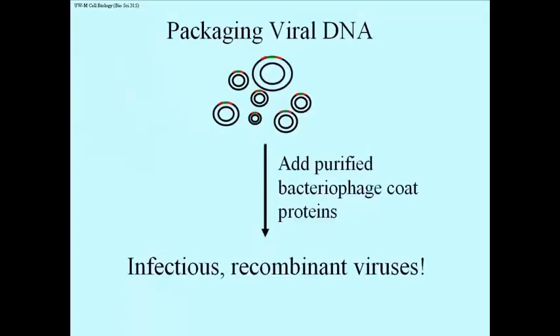So you have these recombinant phage DNA, and now you would like to get them into cells. How is that done? Well, that relies on studies in which phage were actually ripped apart — the protein coats were taken apart.